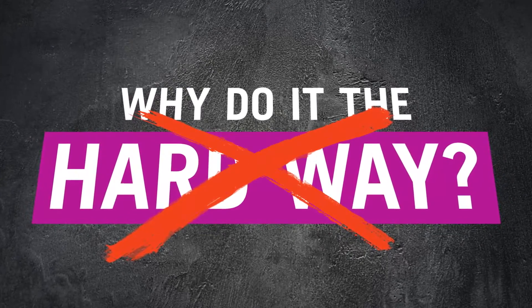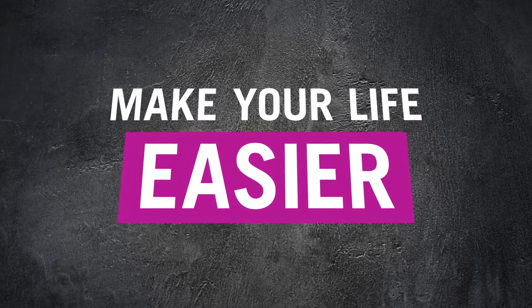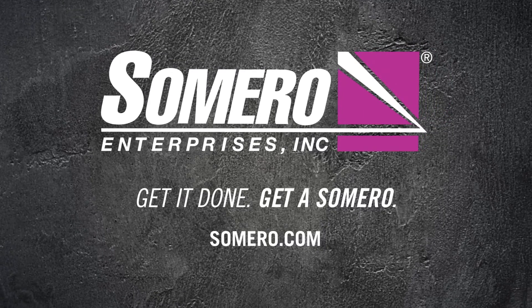So, why do it the hard way when the Samuro 3D profiler system is ready to make your life easier? Get it done. Get a Samuro.